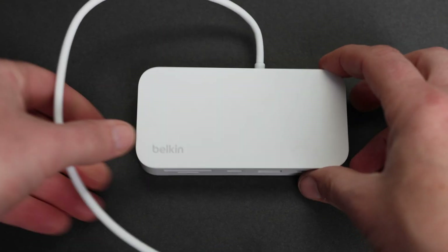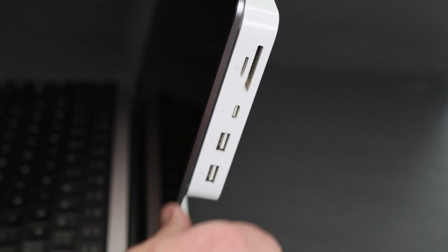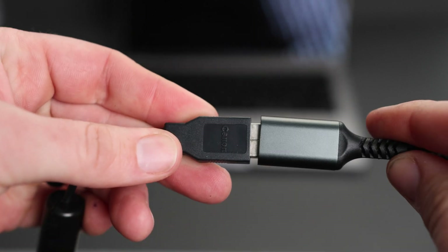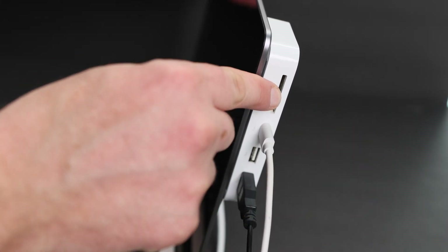After using this for a few weeks, I have to say I have zero complaints. Anything I've ever owned from Belkin has been reliable. I've been plugging in my audio interface, which uses a USB-A cable, without the sketchy adapter. I can plug in micro SD cards, again, without an adapter.